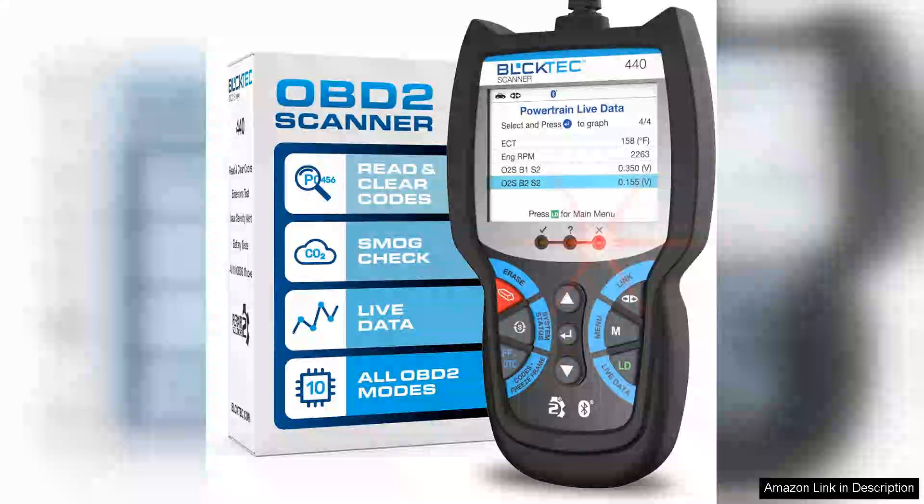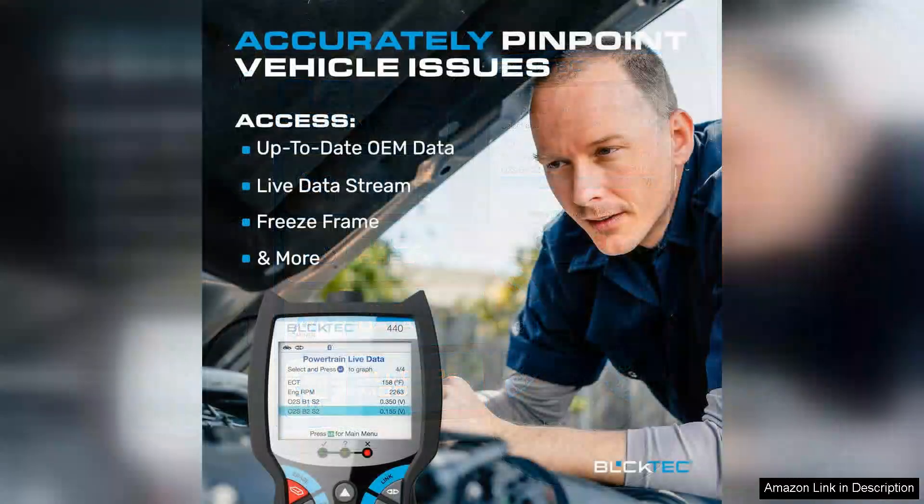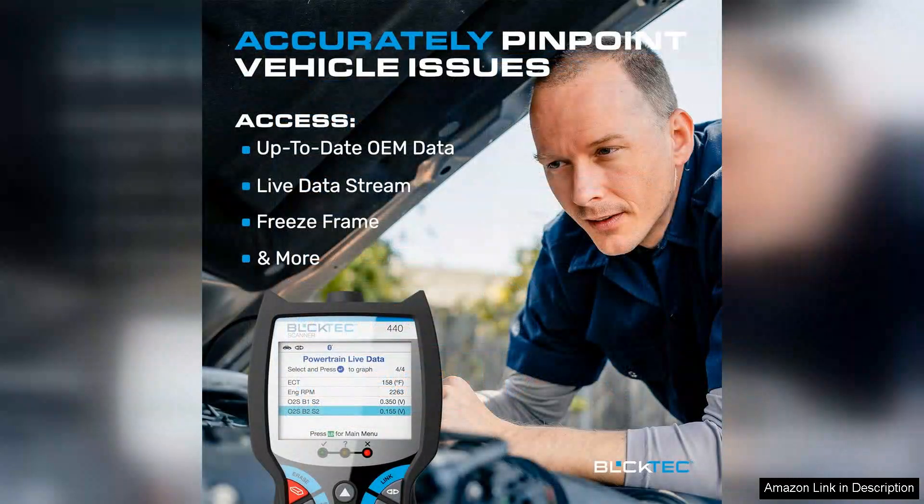The 440 Bluetooth OBD2 Scanner Diagnostic Tool is a game-changer for anyone looking to simplify car maintenance and diagnostics. This compact device connects seamlessly to your vehicle's OBD2 port and syncs effortlessly with your smartphone or tablet via Bluetooth, making it incredibly user-friendly.